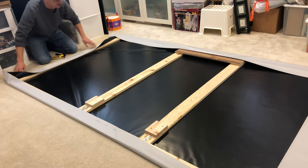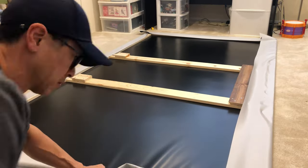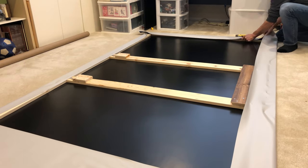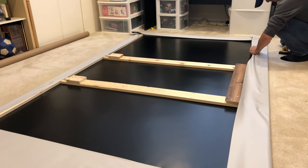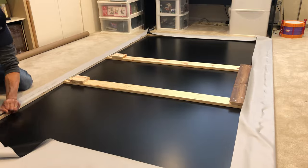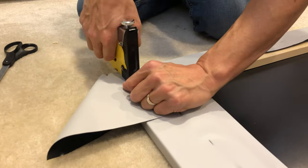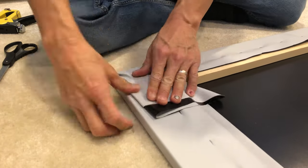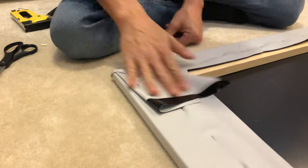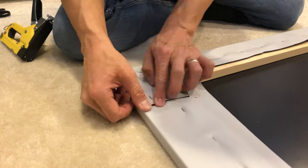If you're enjoying this content please hit that like button and consider subscribing to support my channel — thank you for your support. Getting the corners right was definitely tricky. I had to work around the pocket holes and the metal brackets underneath. Be very careful not to staple into the main part of the screen.